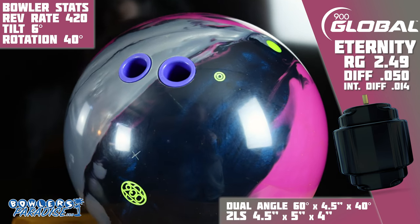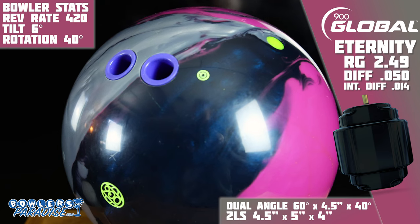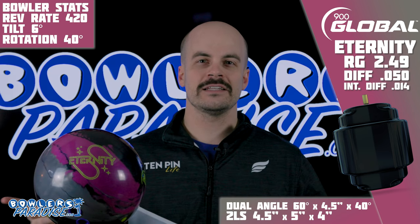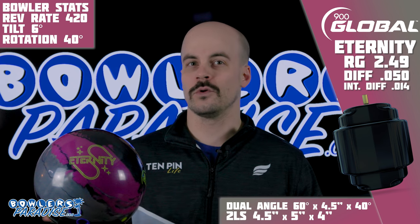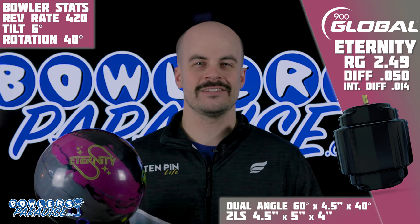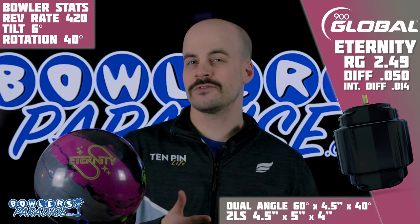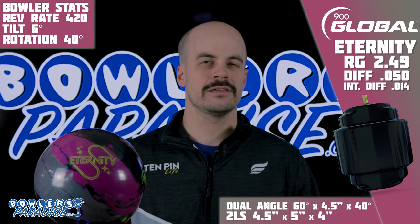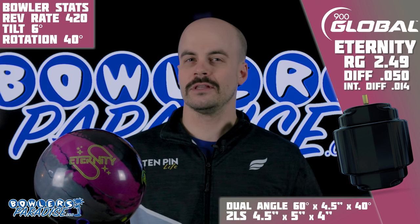And that change in core had me really, really excited. I have a ton of success with these slightly asymmetrical options, so we decided to put a 4.5x5x4 2LS layout on it, similar to the layout we put on the Exotic Gym, as it just seems to be that option that works best for me to see what the ball's got. Basically, I knew I would match up well with the design intent of this piece, so I didn't want to get in the way of that with a weird layout.